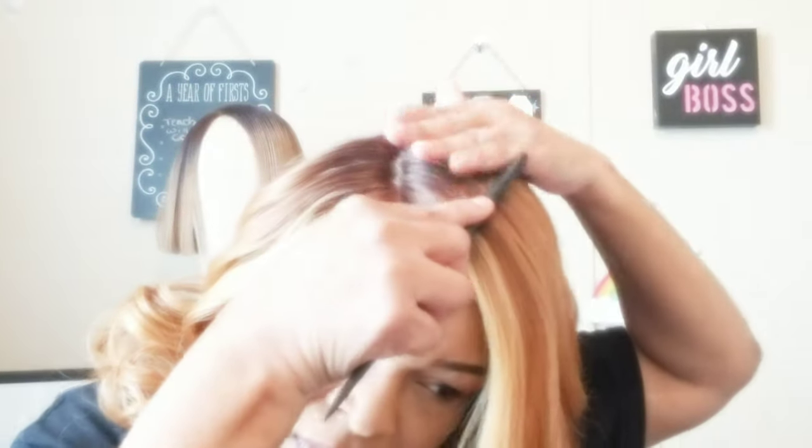I did not utilize the baby hairs — I just didn't think this unit needed it. To me it's like a little grown and sexy unit, so I just went without the baby hair. But of course you can do what you like with it.